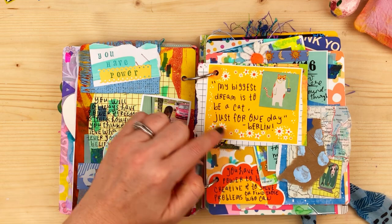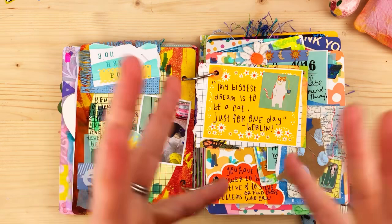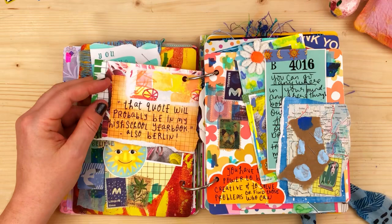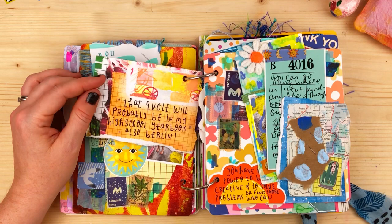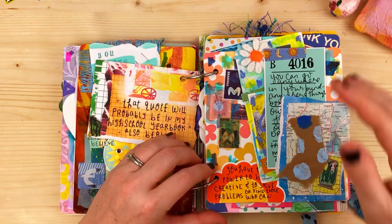There's another February and June journal card with my little journal card on top — little retro daisies — with a cute cat sticker. My daughter said: 'My biggest dream is to be a cat, just for one day.' She acts like a cat, loves cats, and wants to be a wildlife caretaker. After I said I had to journal that, she said, 'That quote will probably be in my high school yearbook.' They say the funniest stuff.